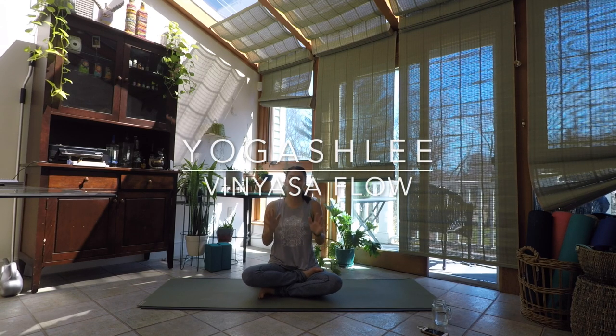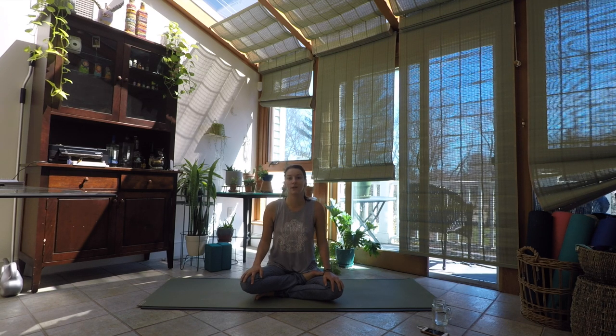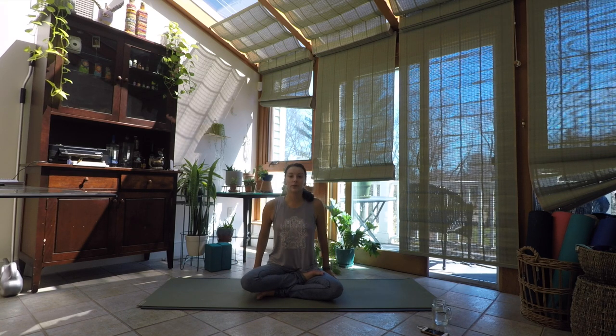Namaste everybody, Ashley here. Welcome. Today I want to lead you through an hour vinyasa flow. What you might want for today's practice is a pillow or a blanket or something you can sit up on in some of the seated poses. I have my yoga blanket here and I'm sitting right at the edge of it. Grab what you need and then we'll meet on our mats.